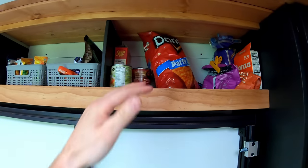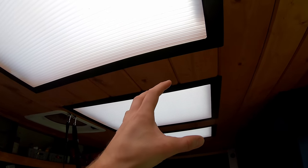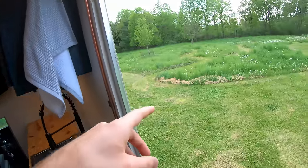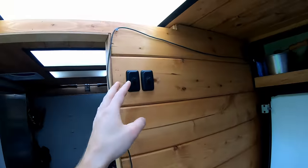Heading toward the back of the van, there are awesome skylights — the Unicell box comes with a three-foot-wide section left as raw fiberglass with no gel coat, so natural light comes through. These switches control LEDs — one for the front section, one for all the rear LEDs — all on dimmers.